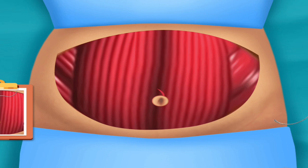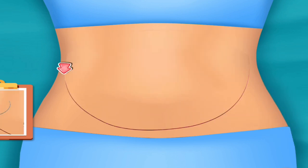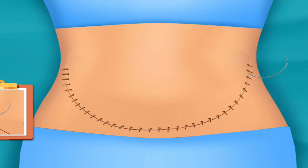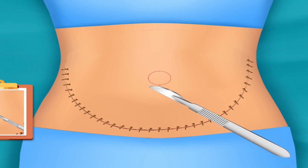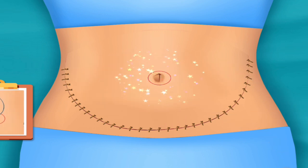Suture it to tighten the muscles. Put back the skin. Suture it. Cut the drawn part. Suture it.